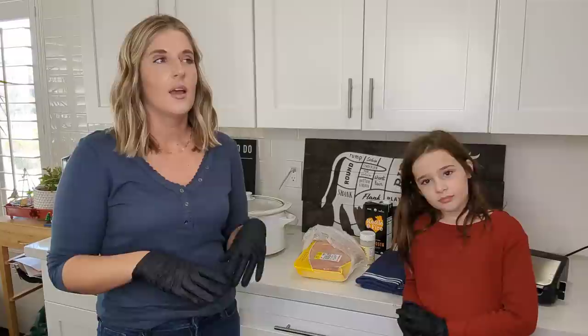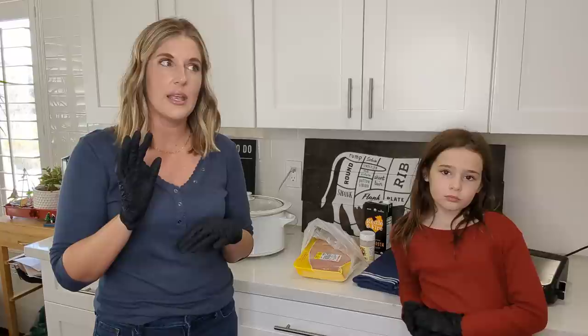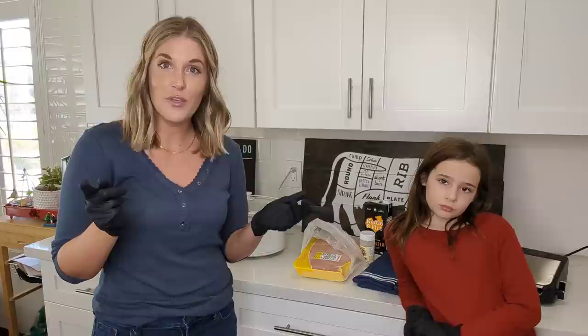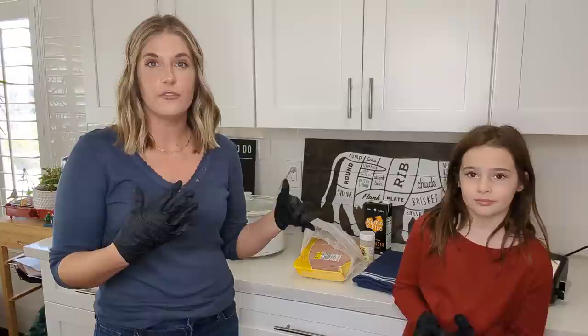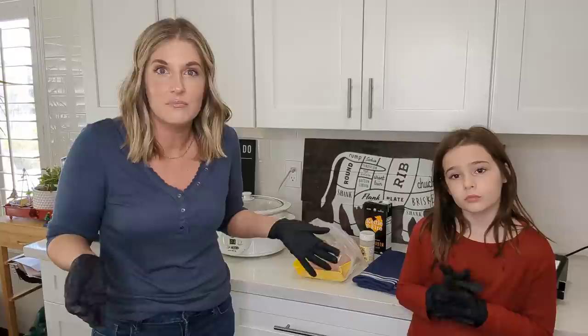You can use the link drink LMNT dot com slash Laura's back to get a free sample pack with any purchase. I'm very grateful to LMNT for sponsoring this video. Now Penelope is gonna help me do a little meal prep — this is the keto crack ranch chicken. It's gonna be chicken breasts in the crock pot with ranch seasoning and a little chicken broth.